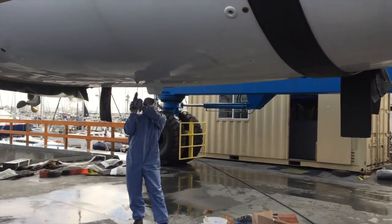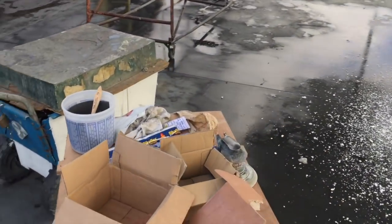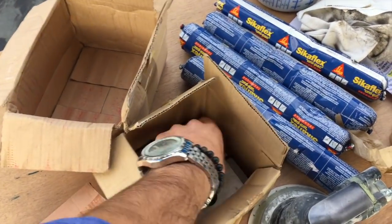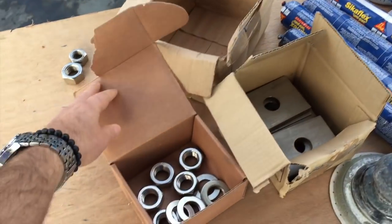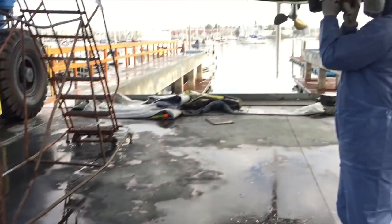I'll take another spin here so you can see what it looks like from inside. This is the bonding material. These are the backing plates that go into the hole, and then the nuts. So these are through-bolted.